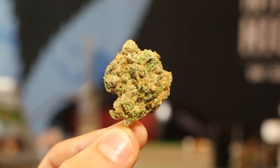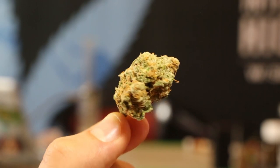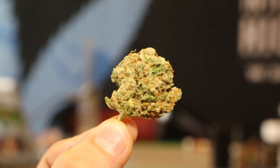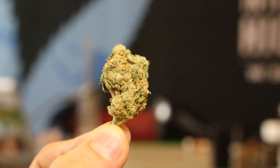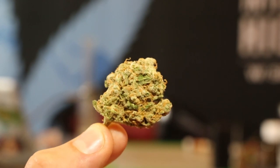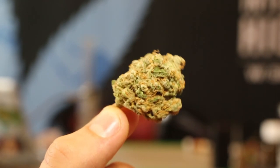Here is the Great White Shark. Nice orange hairs, and a lot of trichomes — like a white covered blanket over this beautiful nugget.